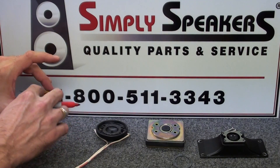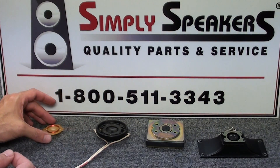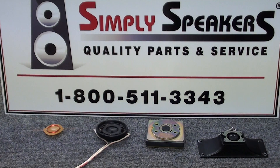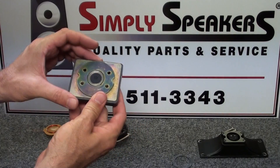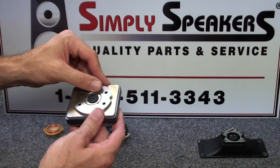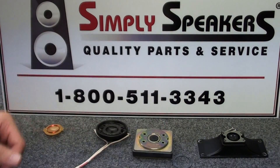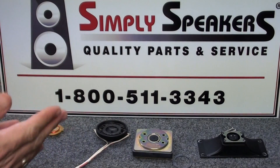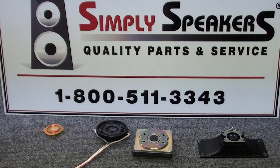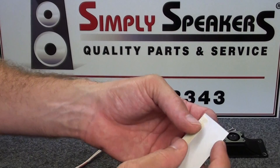We don't want to handle the diaphragm by the winding itself - that's very delicate. Just handle it by the outside edges. Next we want to clean the magnetic gap. The gap looks clean, but we always want to run a piece of sticky masking tape - sticky side out - around the magnet gap a time or two to pick up any dust particles that may have accumulated over the years. Use regular painter's masking tape folded sticky side out on a business card.